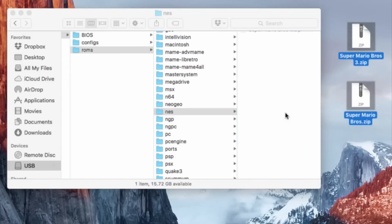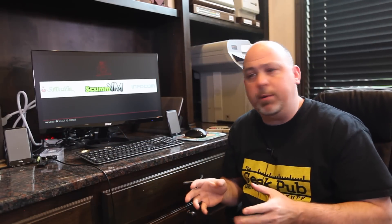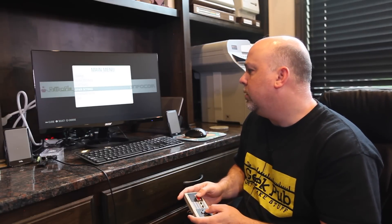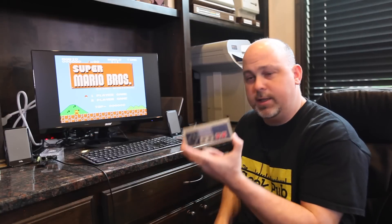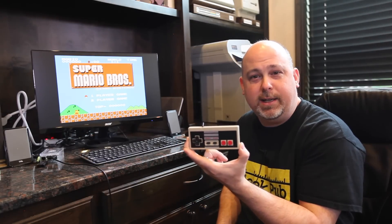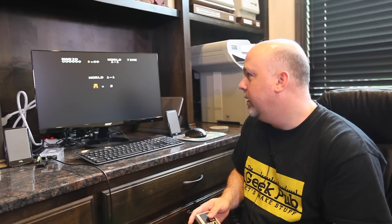Just drop your ROM files for Super Mario Brothers in there. Then take the USB stick and plug it back into the Raspberry Pi. After a couple of seconds, press your start button, scroll down to Quit, select Restart Emulation Station, and say yes. This will refresh all of the games in the system and bring you back to a new menu that has additional games. Press A to go to Nintendo, hit A again to load Super Mario Brothers, and now we have a complete emulated Nintendo NES system with a controller that looks just like a Nintendo Entertainment System. Press start and play away.